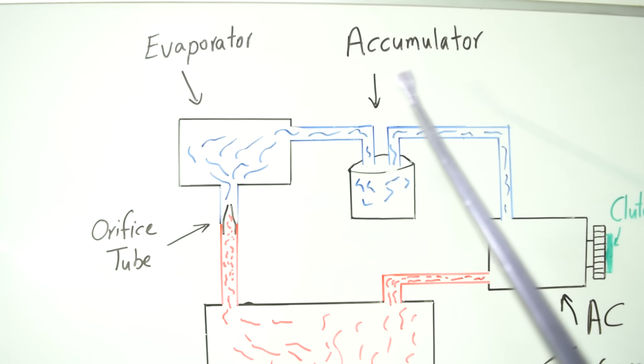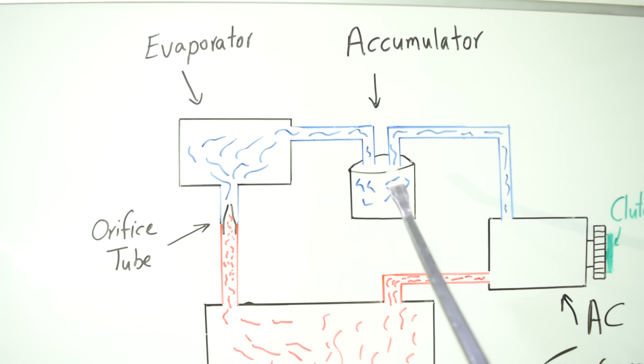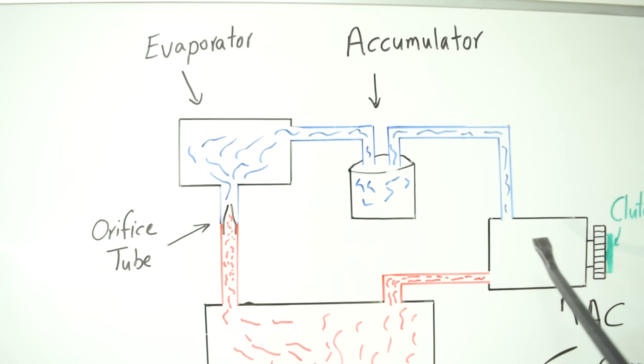The job of the accumulator is to filter the refrigerant, making sure there's no debris or moisture in it. More importantly, it captures any refrigerant still in liquid form so it doesn't pass into your compressor — liquid refrigerant can damage your AC compressor.